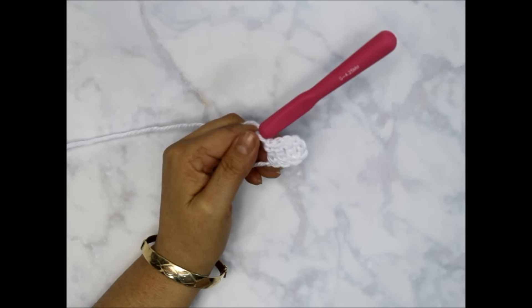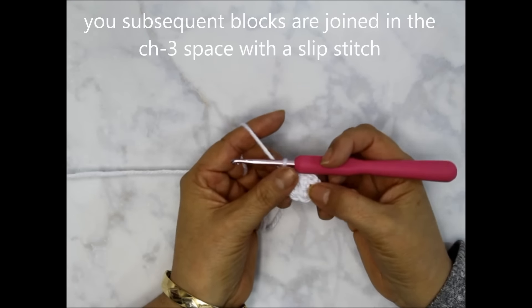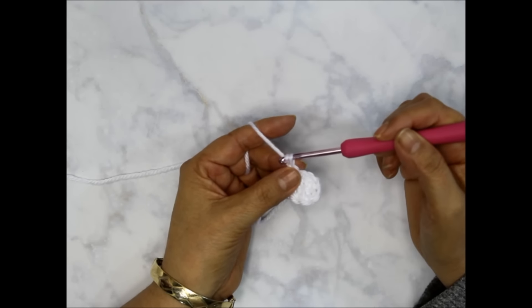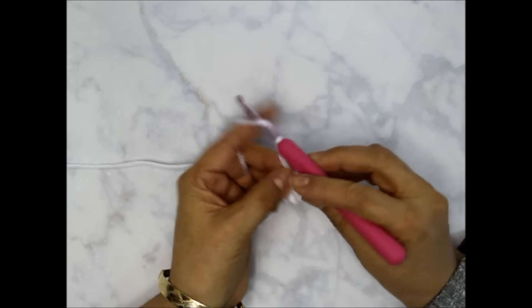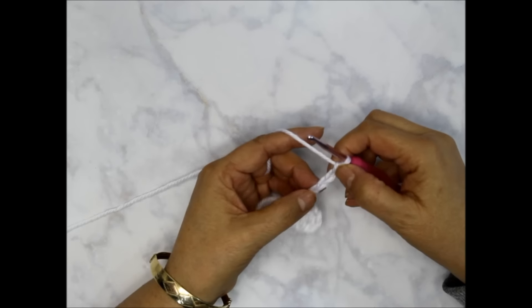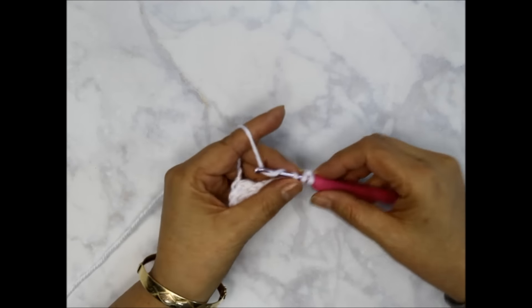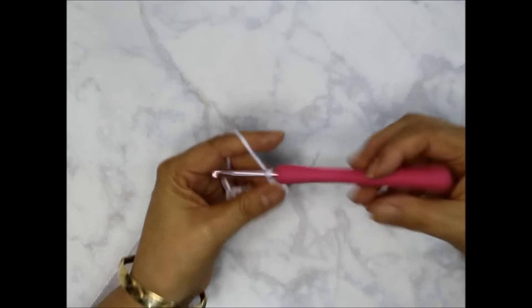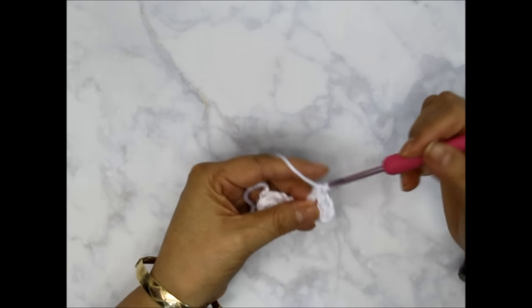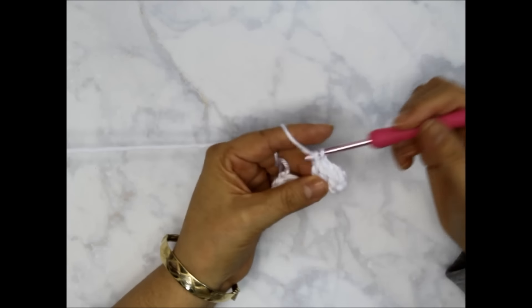Now we're going to go up to row two. I'm going to chain six because when we're increasing we're going up: one, two, three, four, five, and six. I'm going to do the same thing as before — start doing double crochets in the fourth chain from the hook: one, two, three, four. One double crochet here, then a second double crochet in the next chain, and a third double crochet in the last chain.